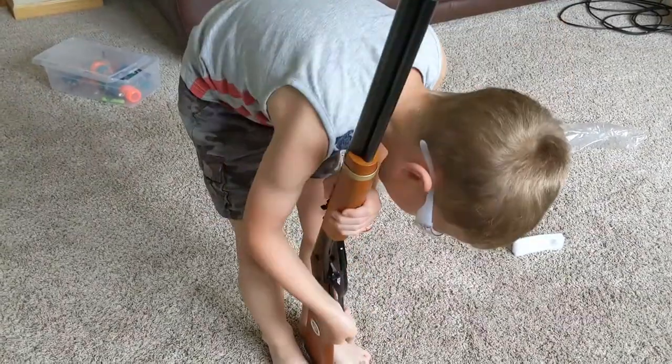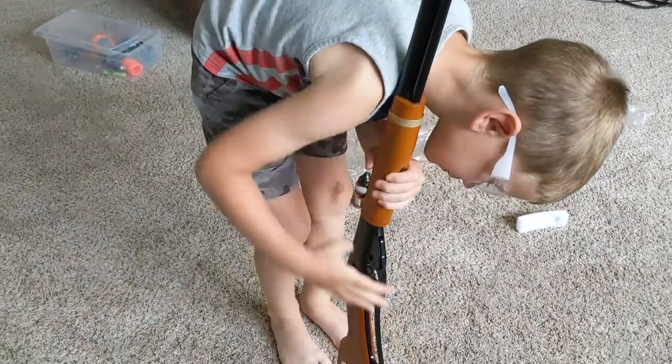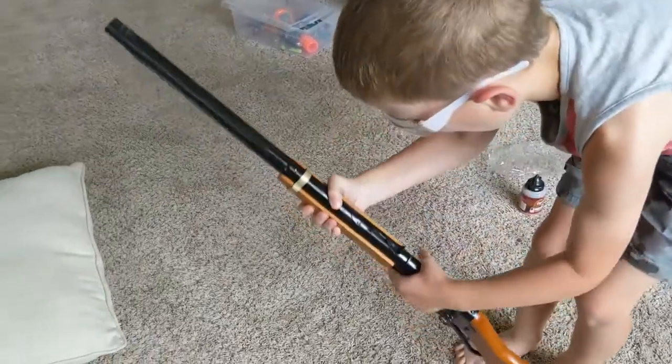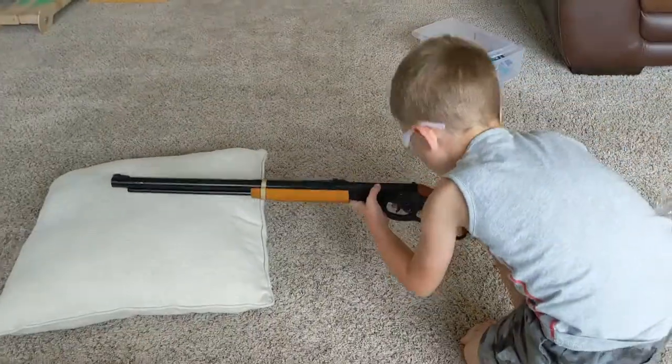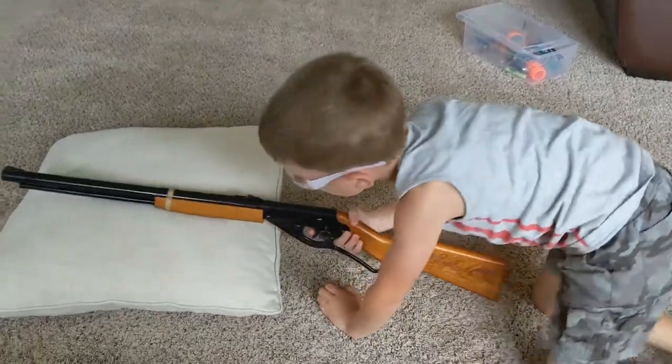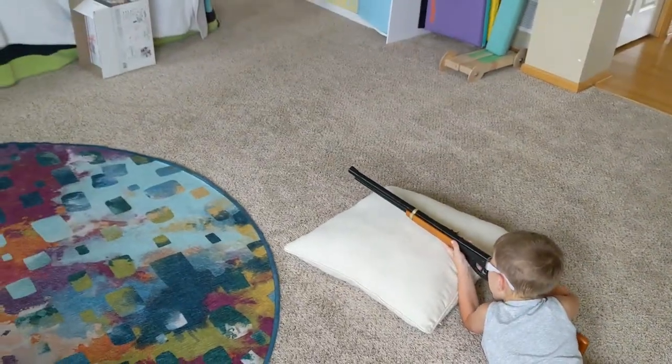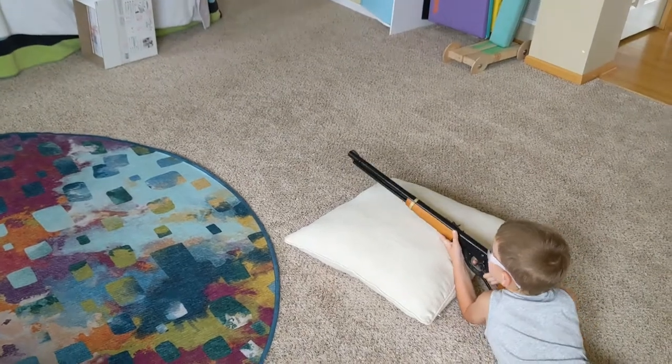Let's see how it cocks. Not too bad. Turning the safety off to get ready to shoot. Nice — you hit it.